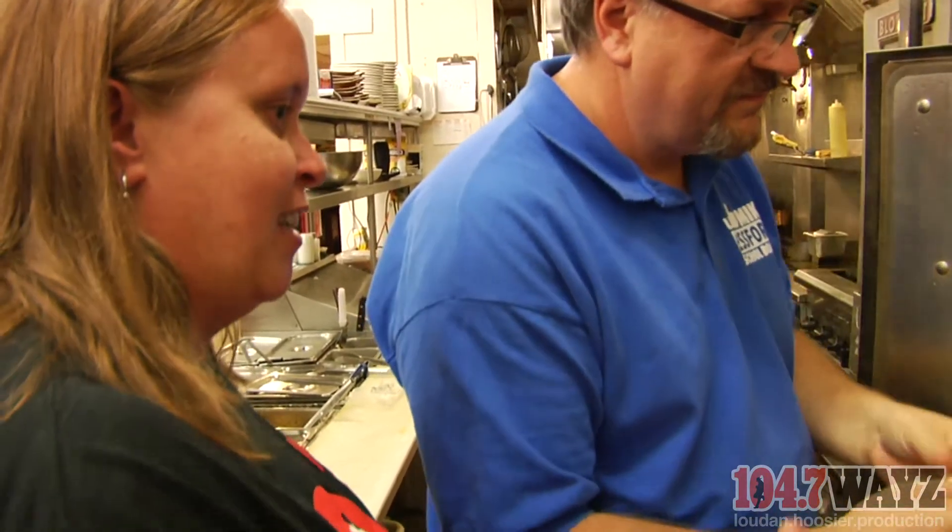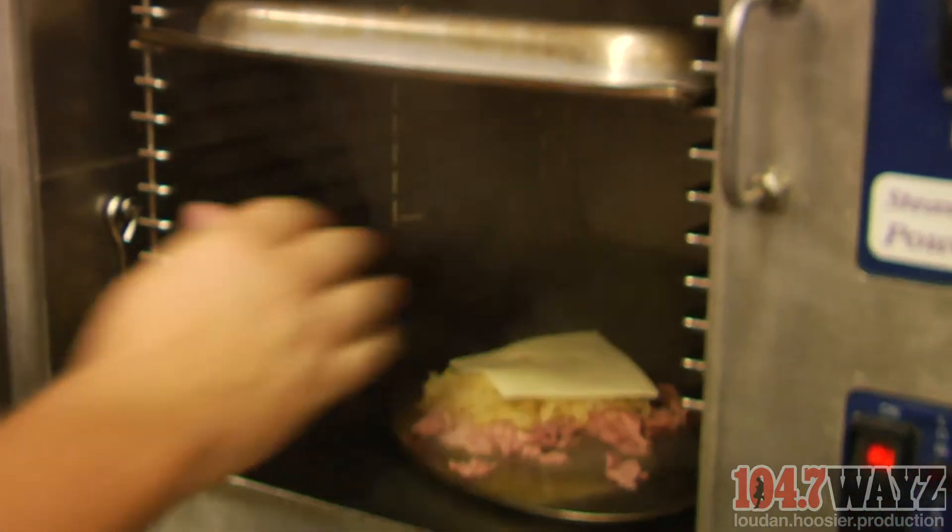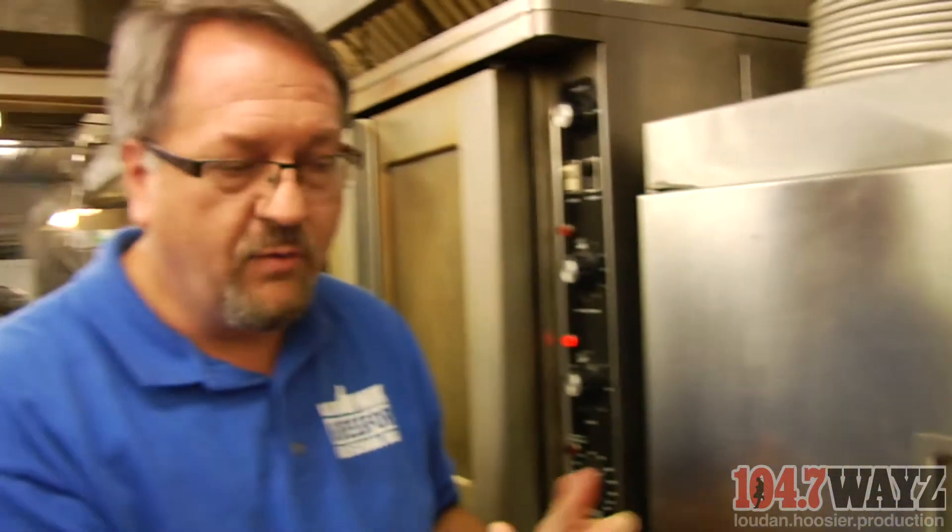We were talking about earlier — you're putting it in the steamer. Why is this different than putting it on a flat top grill? You want your meat to hold the moisture. When you put it on the flat top or in the microwave, it draws the moisture out of the meat and makes it tough. So what we're doing here is just keeping the moisture into the meat. We're going to melt the cheese and it'll come out and start looking like a sandwich.